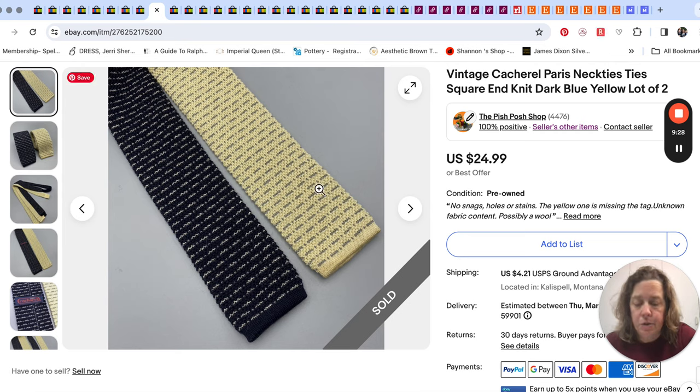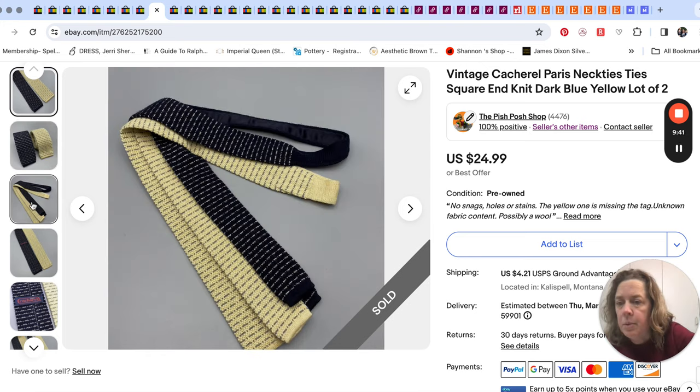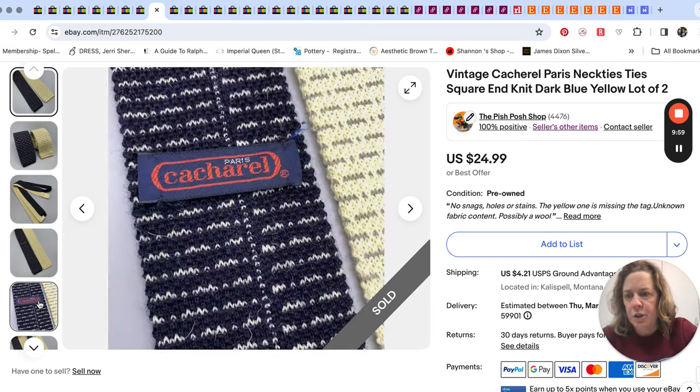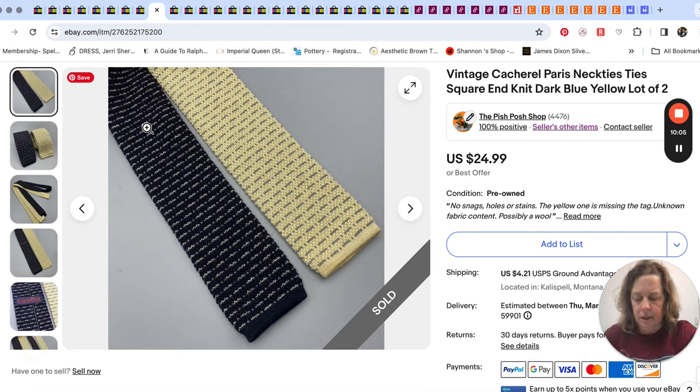These two neckties sold for $21.24. I found them together at our clearance center, so I paid probably pennies. One had a label and one didn't, so I decided to just put them together. They're square-end knit neckties — those seem to do well for us. The brand on these was Cacharel Paris; not a super high-end brand, but it worked.